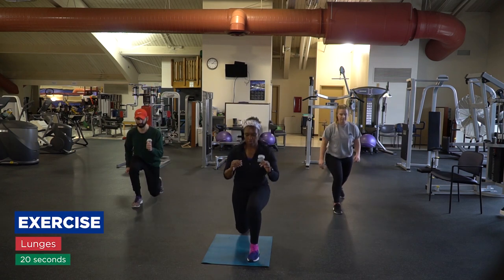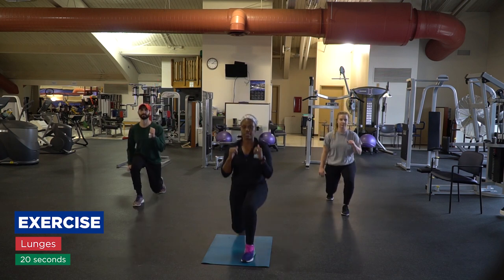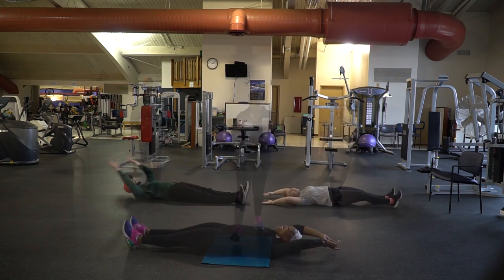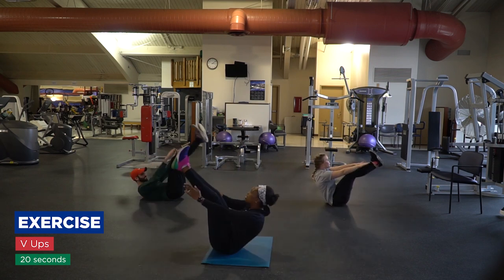All right, we have lunges — left, right, forward, back. Keep your core tight, and you're going to keep a straight body. You're going to come up.